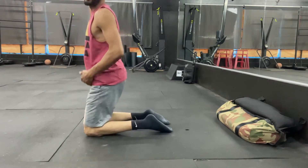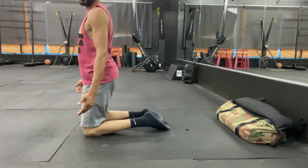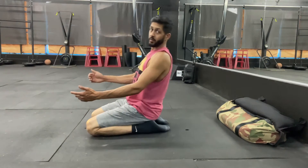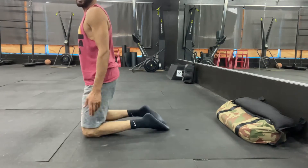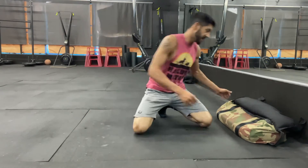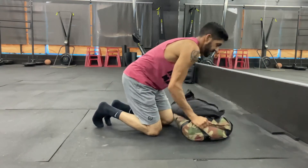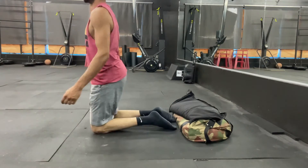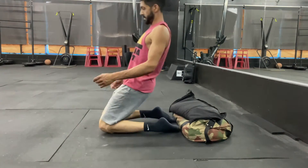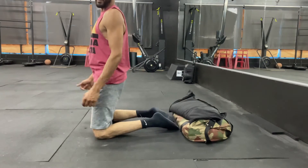Now, if I wanted to start to progress this, from here I can start to go backwards, and that's my progression there. I could lay down some stuff behind me and then use that as kind of my target as I begin to get better at this.